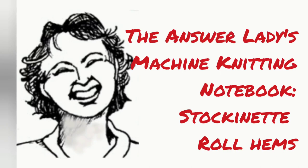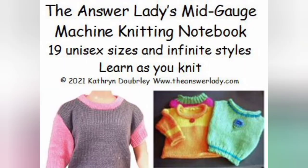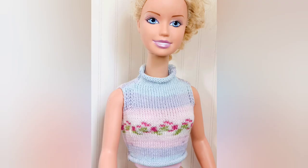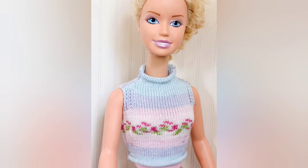This movie is part of a series intended to help you understand how to use the AnswerLady's Machine Knitting Notebook, which is now available in two volumes. One covers standard and bulky, and one covers mid-gauge gauges. There is a link to the sales page in the program notes. The videos will not only help you learn to use the books, but show you some basic techniques used in the patterns. Of course, these techniques may be used on other sweaters too.